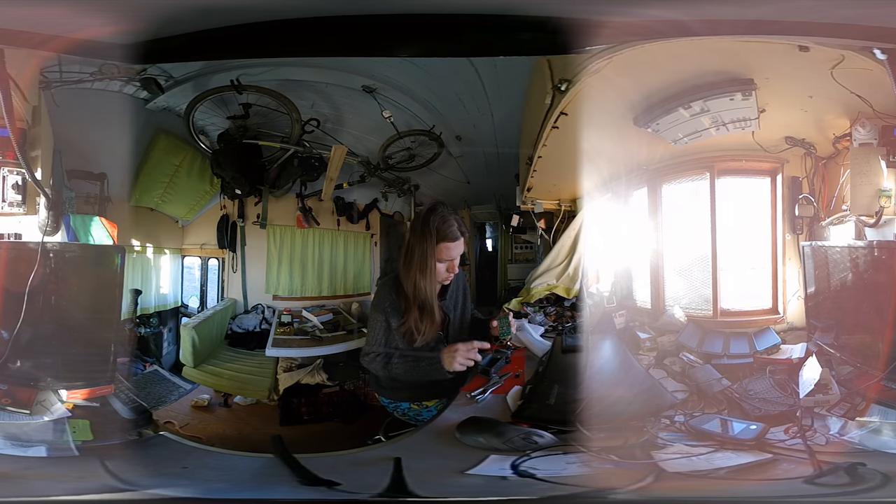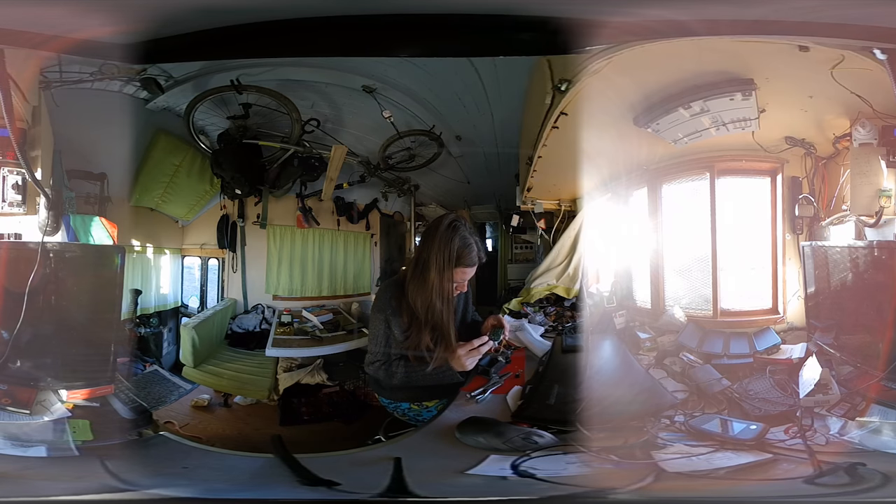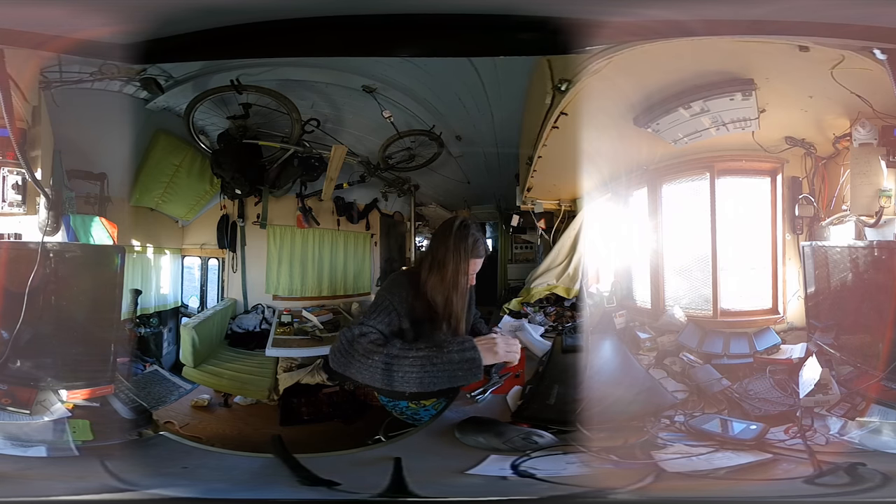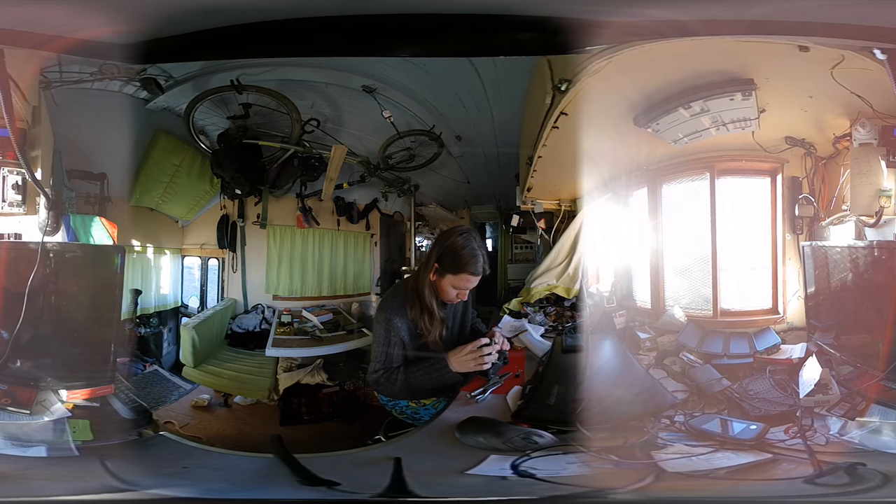I'm looking for bad solder joints. There are actually a couple of almost-bad ones right there — they go to a capacitor, so I don't think they're the problem. This solder joint over here looks good. I'm going to go ahead and trim this wire here; it's probably nothing, but a little short is the same as a big short — it just heats up the wire and will still give you issues.